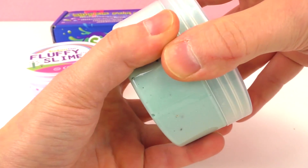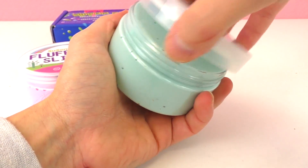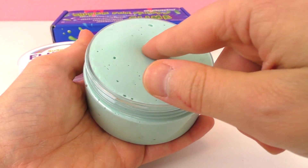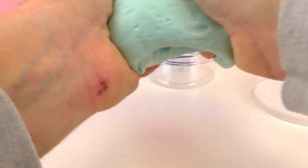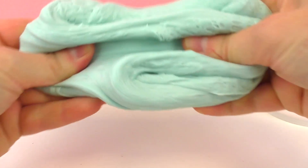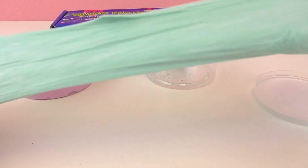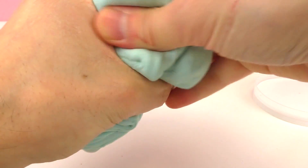There's a ton of slime in here. It's a twist open — wow, it's packed full! It is really fluffy, you can see all the air pockets in there, and it's popping the air bubbles, that's a fun sound. Check out how much slime this is — this is a lot of slime, super cool.